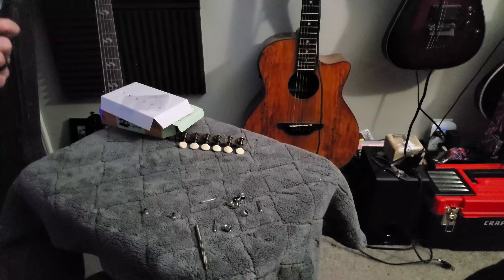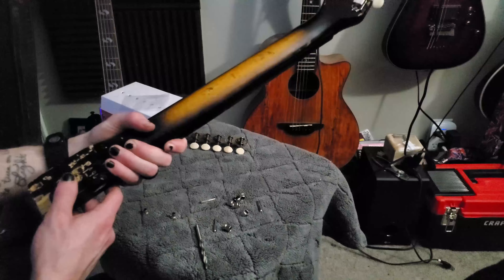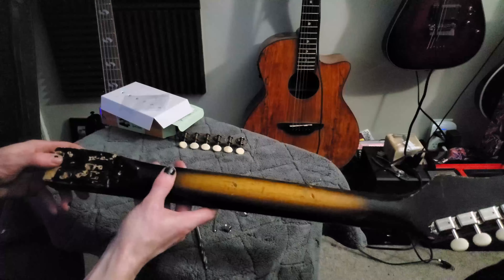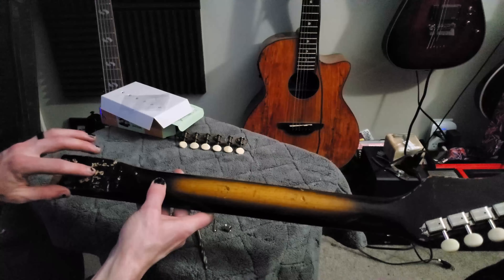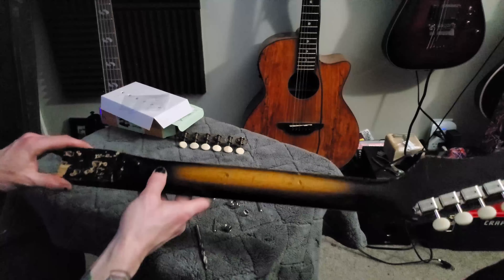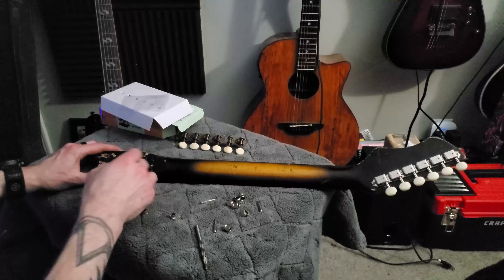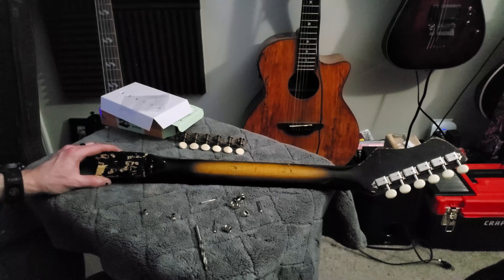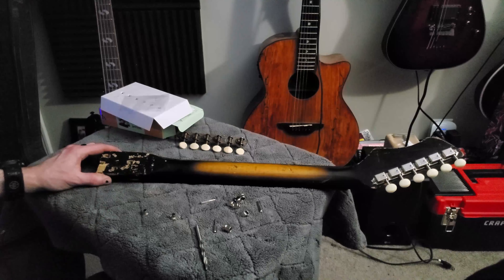Alrighty guys, welcome to part two where I'm going to attempt to drill out some wider holes in the neck joint so I can fit some dowels in there and make new holes for the bolts to go into, so the neck joint actually is proper.